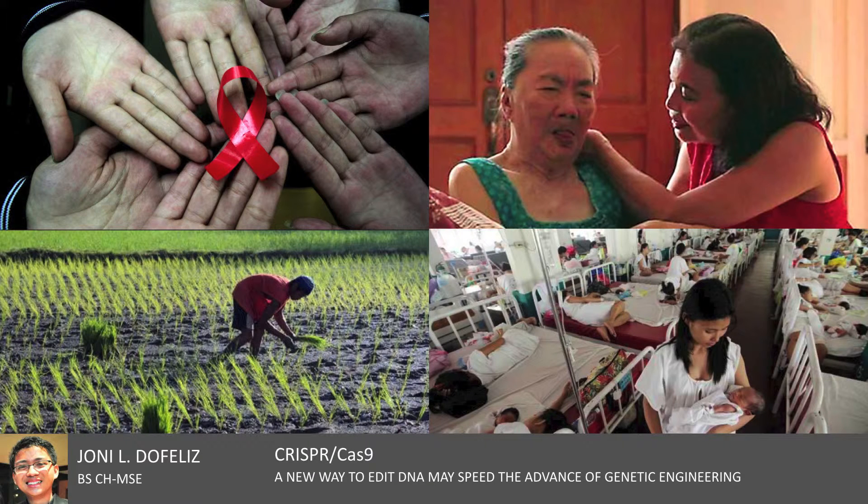In the Philippines, products and techniques developed through this technology may also prove to have massive applications in our country's agriculture and healthcare, providing more sustainable and resilient crops and more affordable treatments for various genetic diseases, respectively.